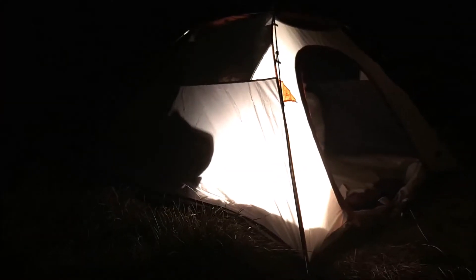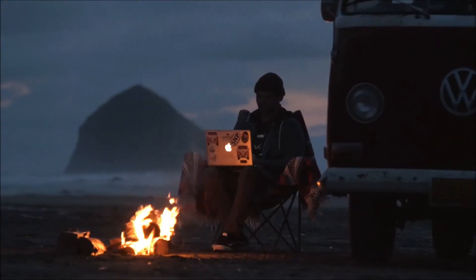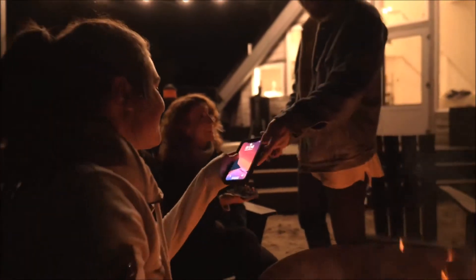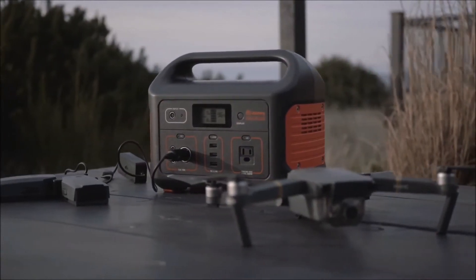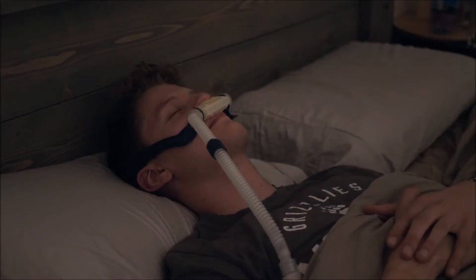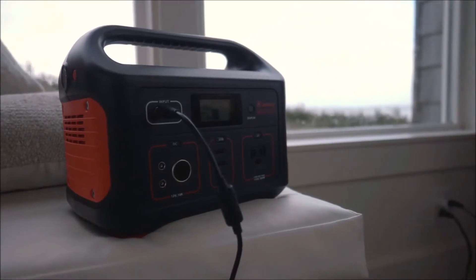With an output of 500 watts, the Explorer is great for use on the road, backyard power, outdoor recreation, power outages and much more. In the event of a power outage, sleep soundly knowing your CPAP machine will be powered throughout the night.